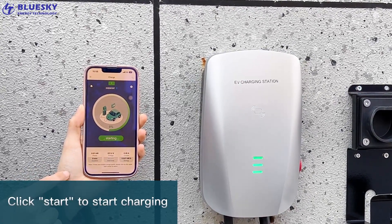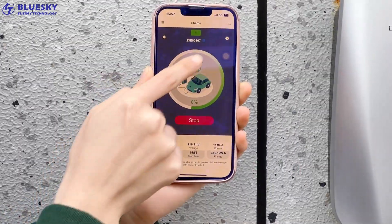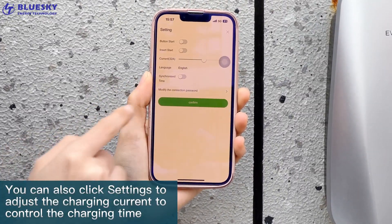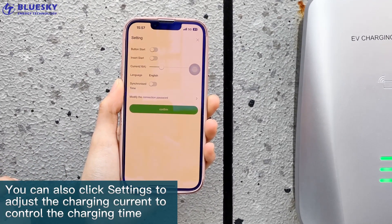Click Start to start charging. You can also click Settings to adjust the charging current to control the charging time.